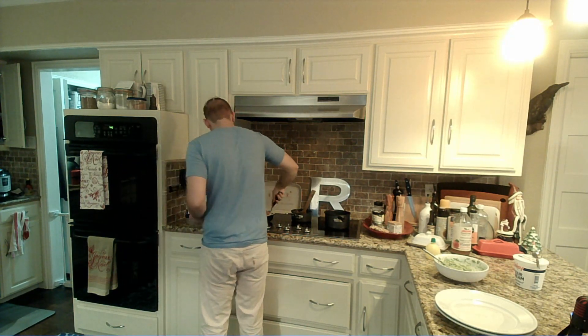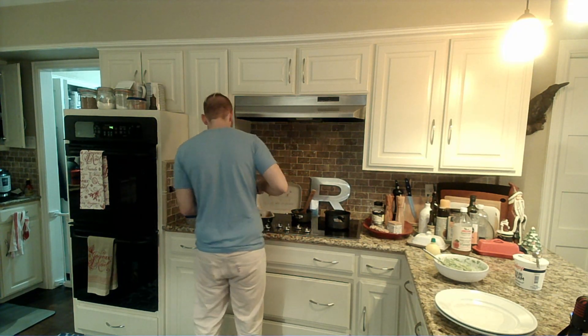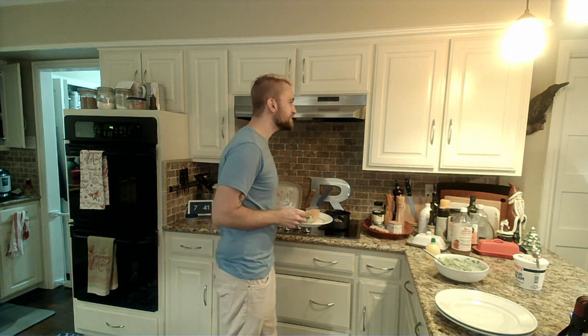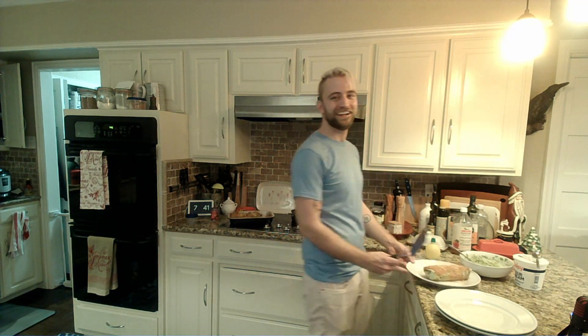I hear there are enchiladas. There happen to be very delicious ones. I was gonna ask for a small one, but I don't think that exists in your world. I made two for me — the others are human size.